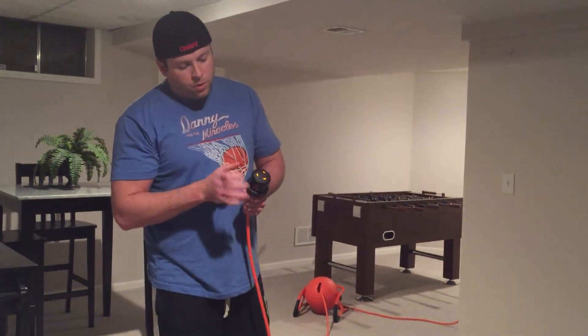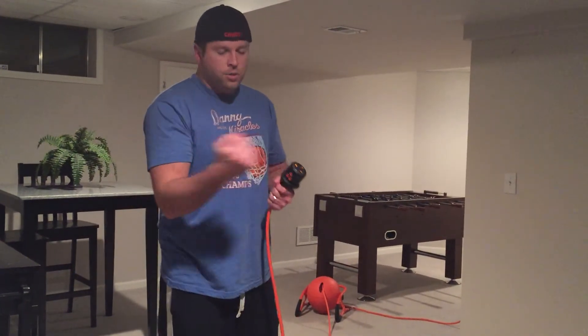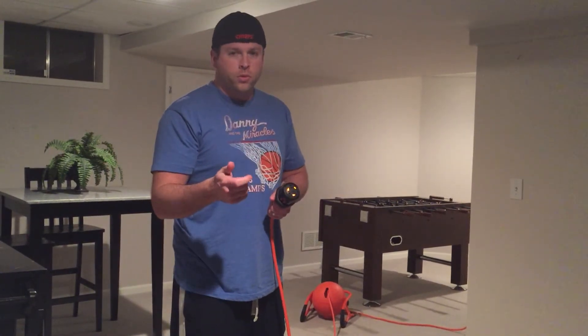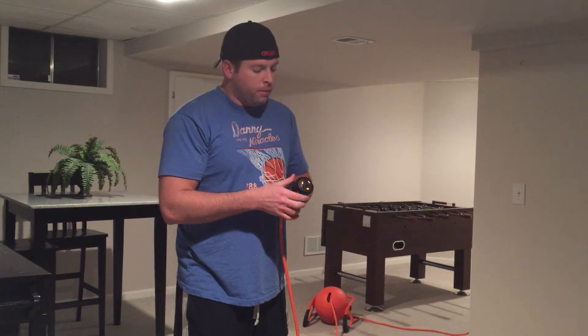At the end you can see that there are actually three different outlets, so as you pull it out and you're anywhere in the garage, you should be able to plug in multiple tools to work off of the Roboreal.